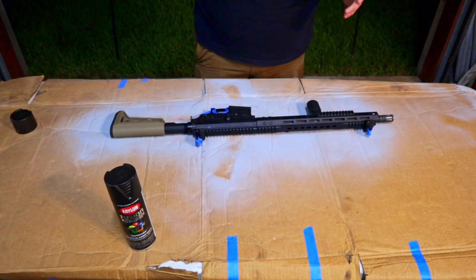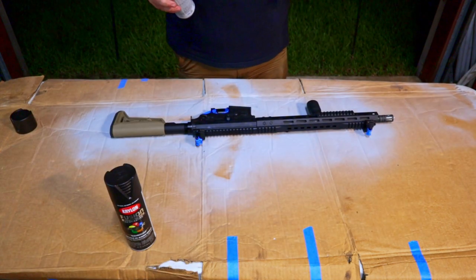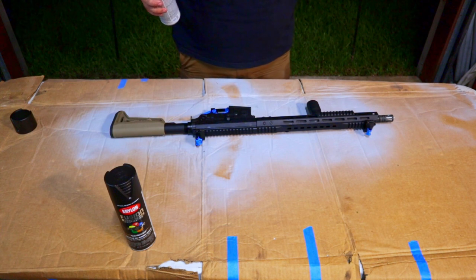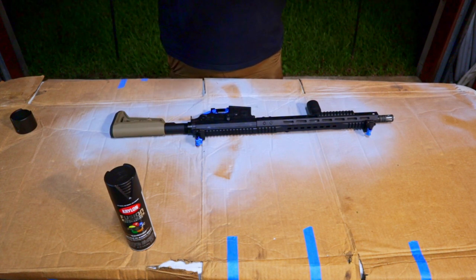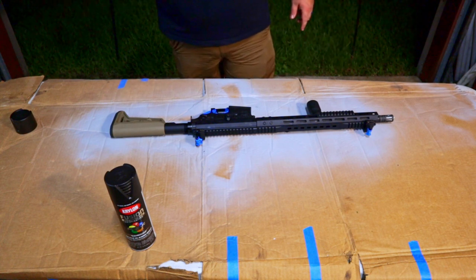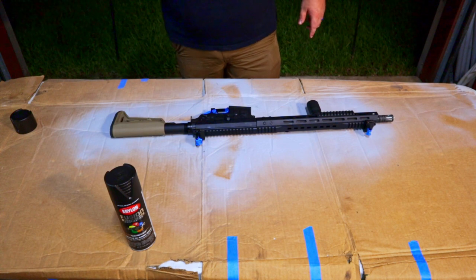I'm going to go ahead and do the same color scheme as Tyler, but I'm going to start with the darkest color first because I'm going for the night sky look. We're going to hit it with this dark oil rubbed bronze and then do the gray at the end to make it look like stars. So let's get started.